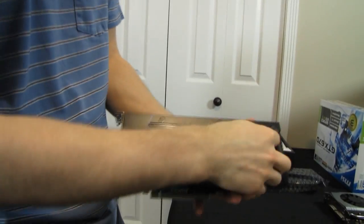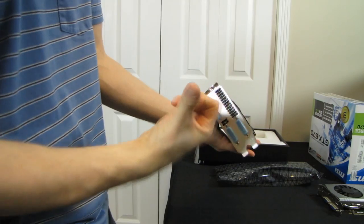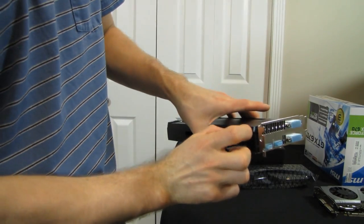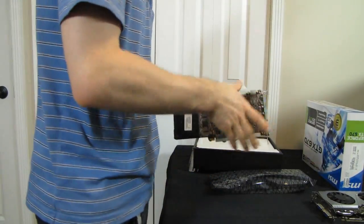This card uses a blower design — it's a reference card, so almost all of the heat accumulated and cooled here is going to be exhausted at the back of the case. Much like the 680, NVIDIA has redesigned things to give you more dead space between the IO shield and the heatsink itself, providing slightly better airflow out the back of the card.